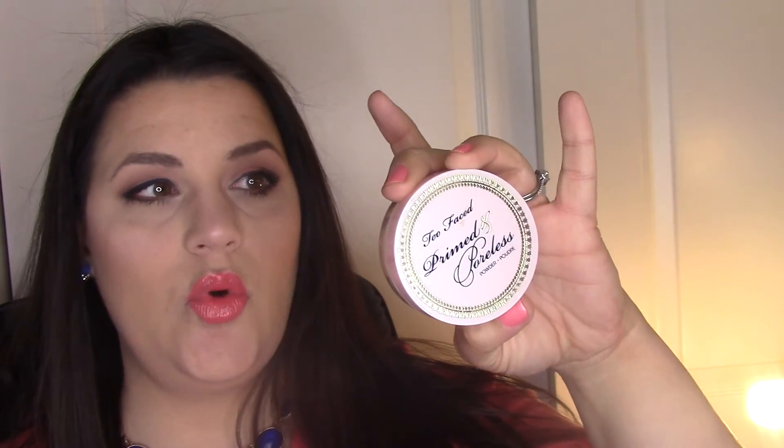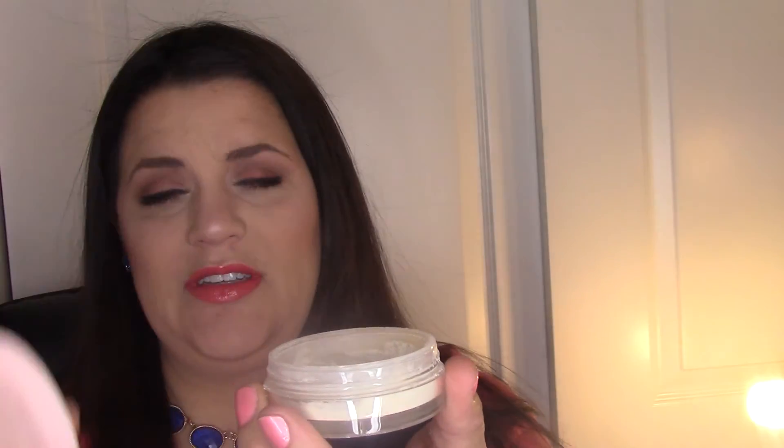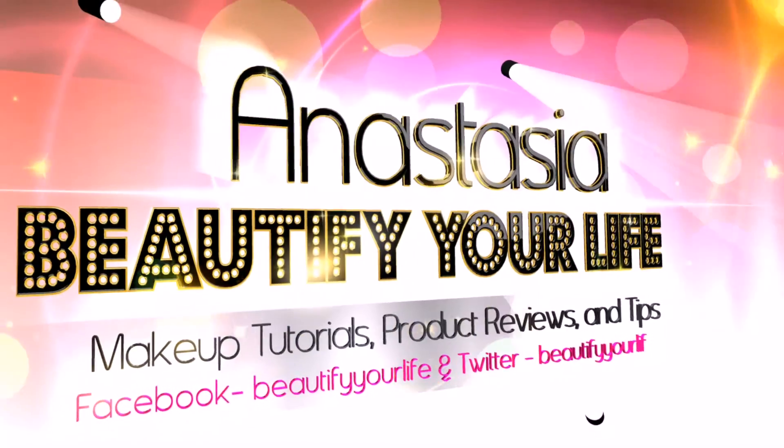I'm setting my face — I forgot my powder earlier! I'm using the Too Faced Primed and Poreless Skin Smoothing Priming Powder and Finishing Veil, just a translucent powder to set everything, followed by MAC Fix Plus to set it all. This is the finished look — I hope you guys enjoyed watching, thanks for watching, bye!